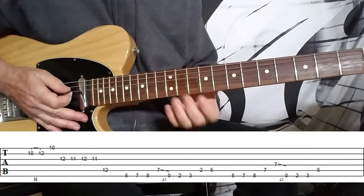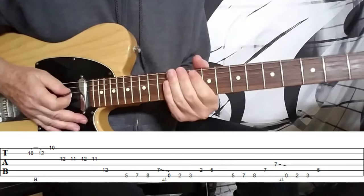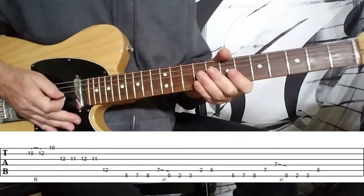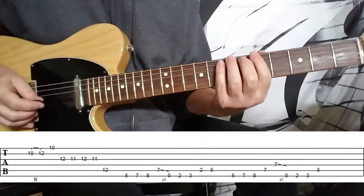But those string skips are really nice, and it just fits perfectly — it's typical Greg Lake. And then we move to the A minor, E minor, D section of Lucky Man, which is the chorus. He just kind of outlines those chords with the scales.